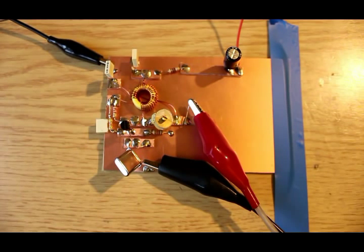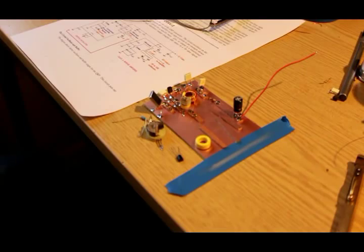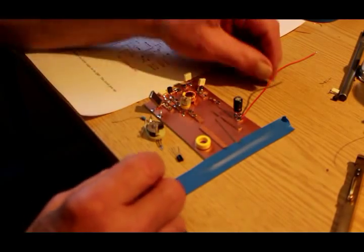I should mention I'm making this little rig for 14 MHz — 20 meters. I realize I probably should have stuck with 7 or 10 MHz, for which we have the exact circuit. So if the 14 MHz version doesn't work, this video will never appear on YouTube and no one will even suspect that I made one and it didn't work.